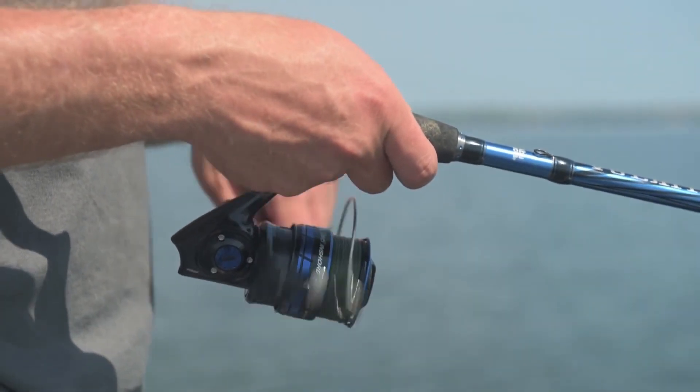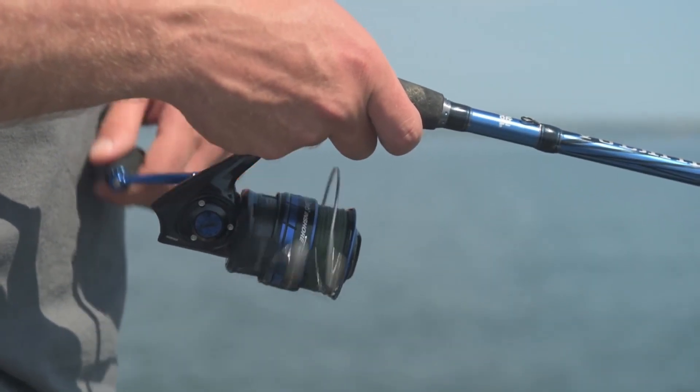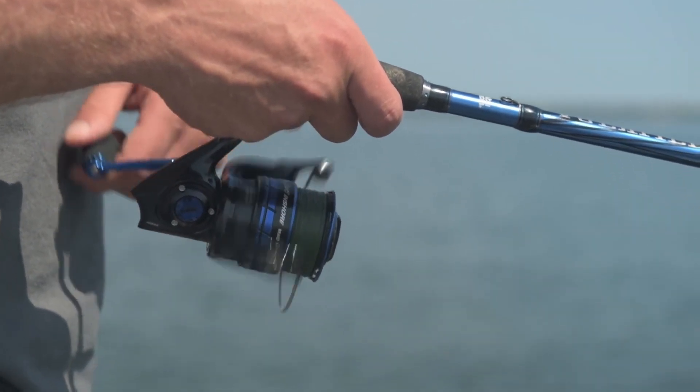All of the Insure reels feature our machine braid ready spool. These braid ready spools allow you to tie braid directly to the spool so you don't have to under fill it with monofilament.